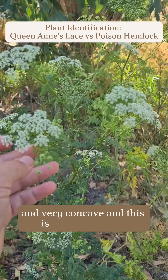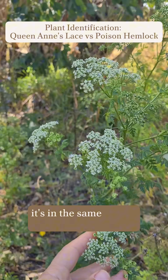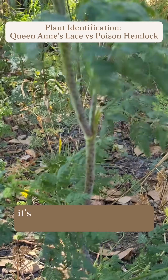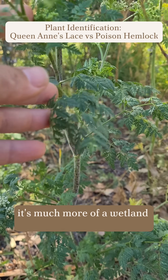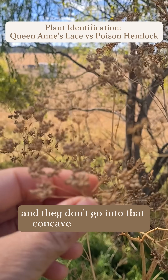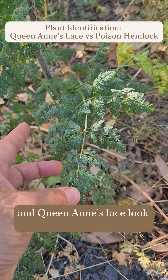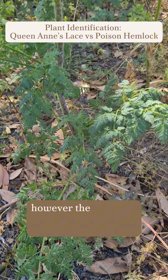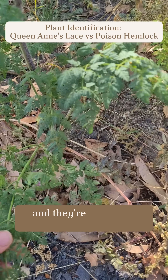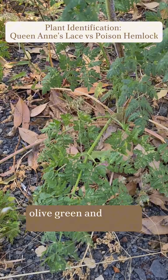This is poison hemlock. It looks very similar and is in the same family, however it has purple blotches on its stem and is much more of a wetland plant. Their seed heads are not fuzzy and they don't go into that concave arrangement. The leaf shape of poison hemlock and Queen Anne's lace look very similar, however the leaves of Queen Anne's lace are more sparse, whereas these are closer together.